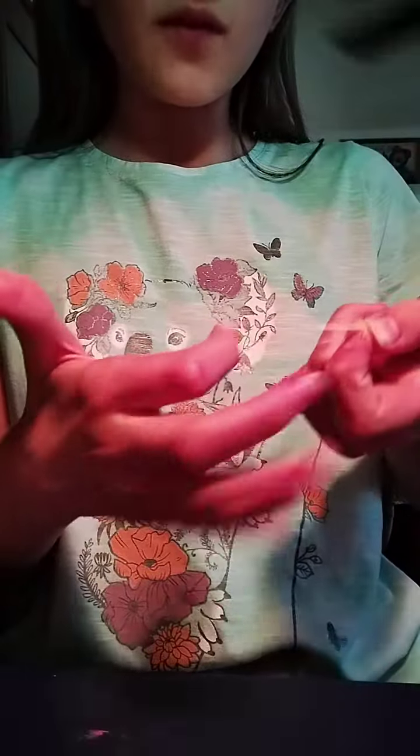You're going to first take your two fingers here. You're going to put this one on one finger. Then you're going to take this one, turn it, and put it on the other finger. So it looks like that.